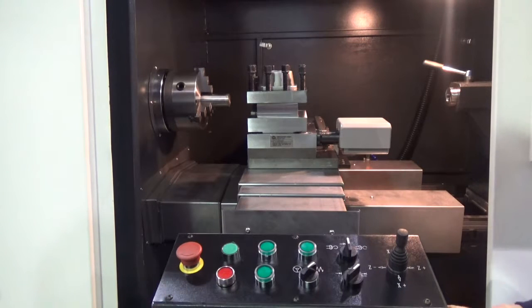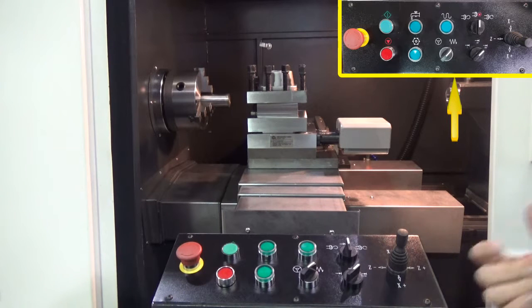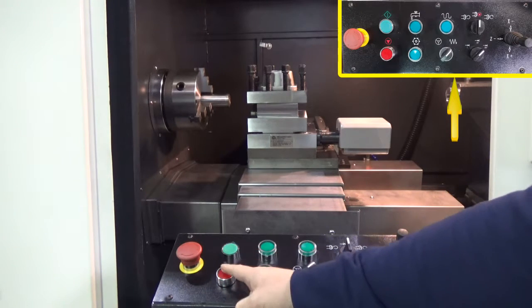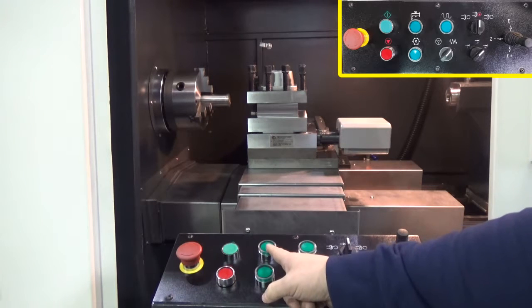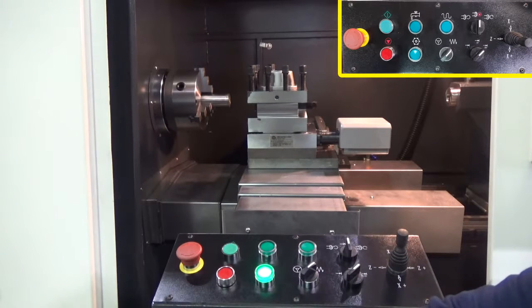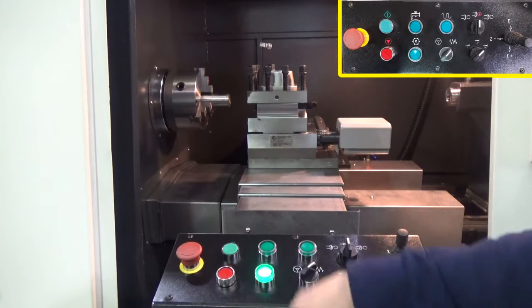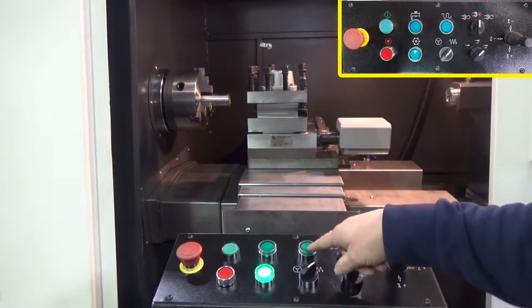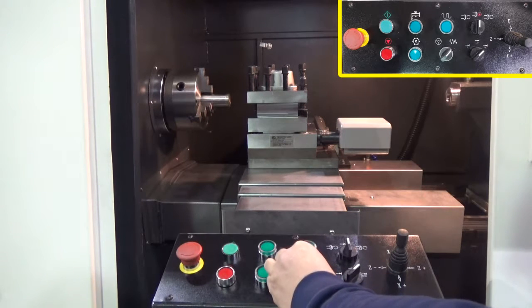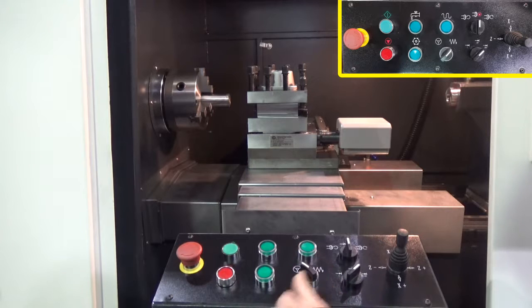The remote operator station is equipped with the same buttons that the front of the control has. You have emergency stop, cycle start, cycle stop, coolant on, coolant off, and tool change. You have a rapid feed button, and you also have a toggle between using the joystick or the hand wheels.